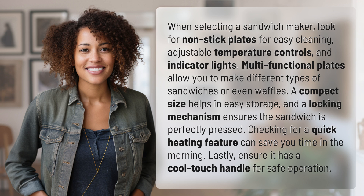Checking for a quick heating feature can save you time in the morning. Lastly, ensure it has a cool touch handle for safe operation.